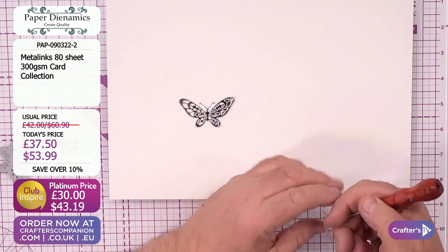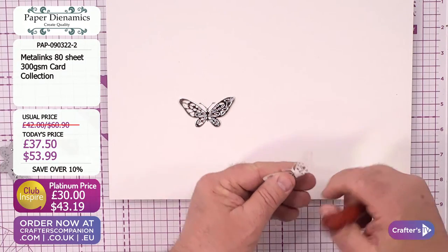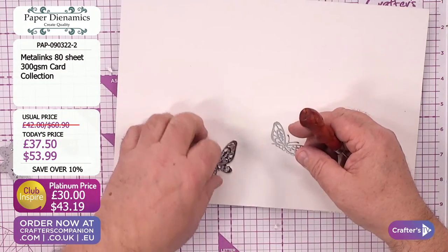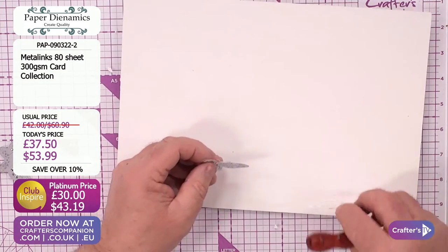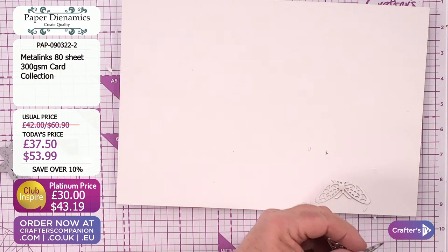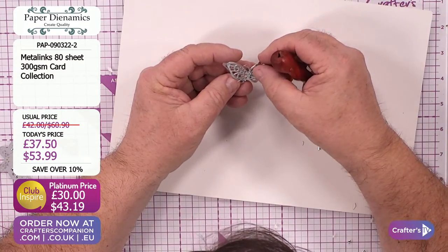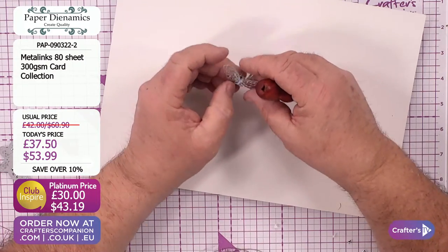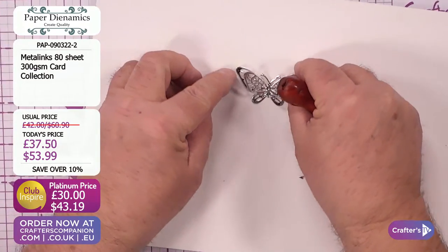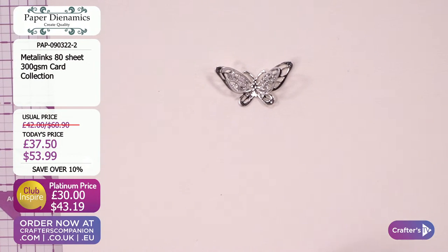Let's just pop that little bit out there. Take the back off - there we go. Now we're just going to mat and layer that onto there. We've made our perfect little butterfly. You would never know that butterfly was half a butterfly. Happy accident - there you go. So we've just taken half a butterfly and turned it into something lovely.